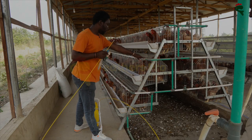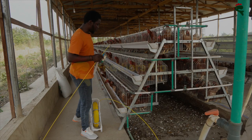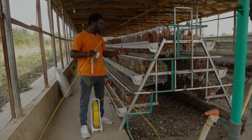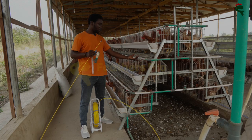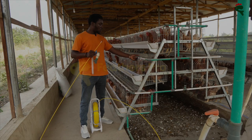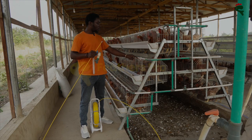Over time, because of the medications that we use — the antibiotics, the multivitamins — you see a lot of biofilm build up inside. This is a sludge-like material that comes out very thick like mucus when you're able to get it out, and sometimes it even blocks the nipple drinkers. A lot of people don't notice until they start to see mortality, and then they notice that the nipple is blocked because of that biofilm.